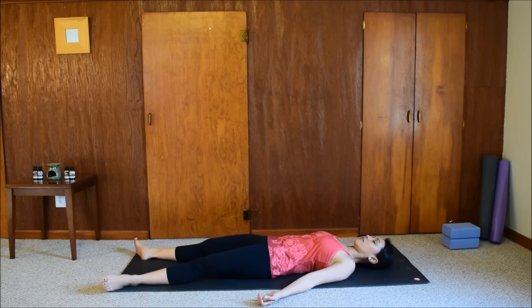Shavasana — the most important part of our yoga practice. Make yourself comfortable. Bring the feet wider than hip distance, relax the arms by your sides with the palms facing up, and close the eyes.